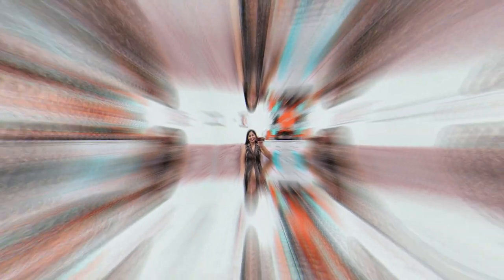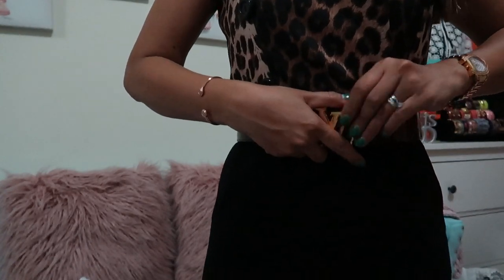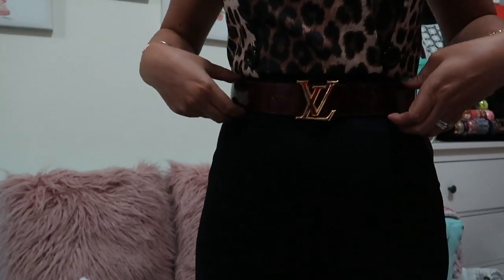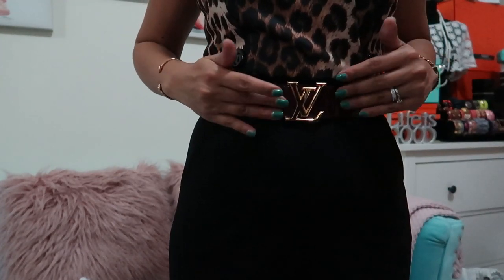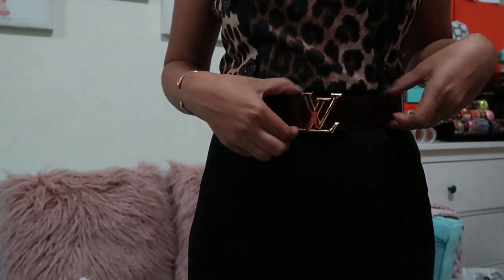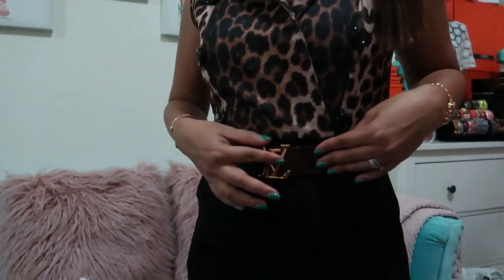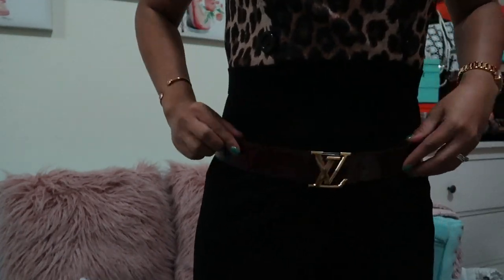For me, this is an investment piece — a timeless piece which I'm going to keep in my closet forever. I'll be using this belt with most of my dresses, styled at the hips and waist or maybe higher depending on the dress. This belt would look great with light colored dresses because it will basically transform the whole outfit. You can also use it on jeans as well.